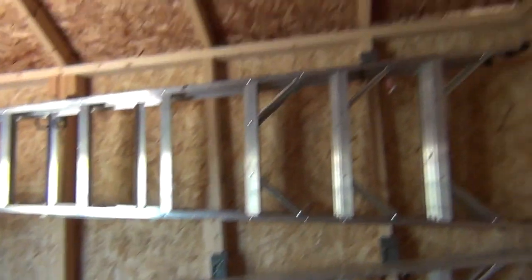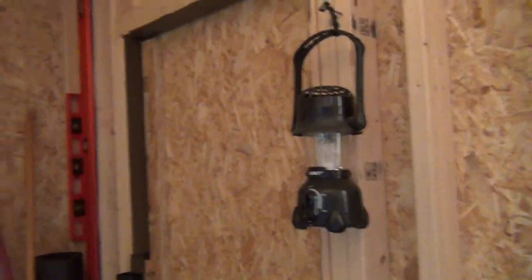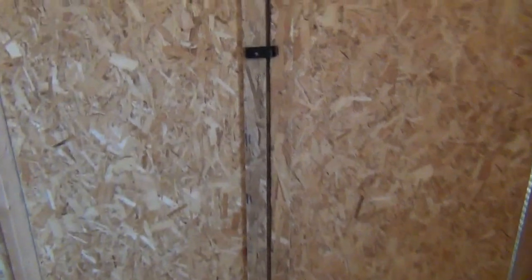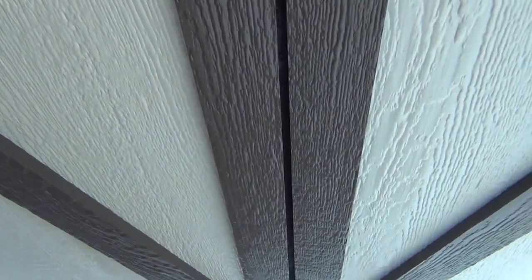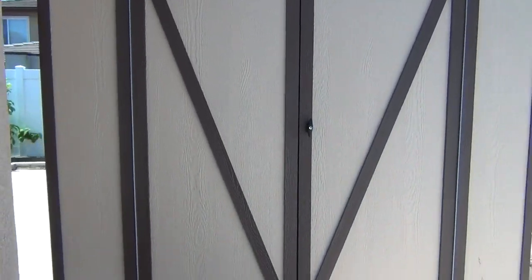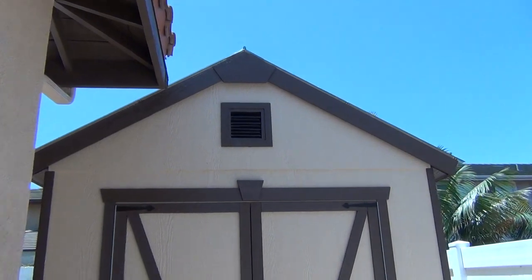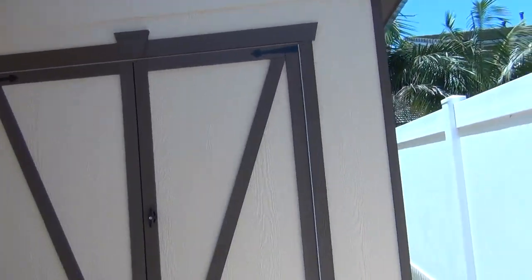Storage. The other vent. Here's the double door. Heading out. Here's the double door view, and then the back.